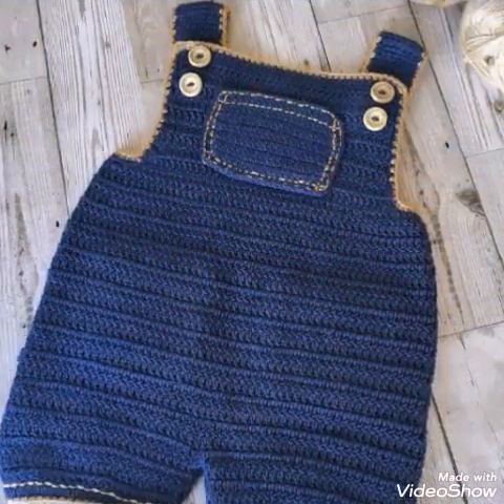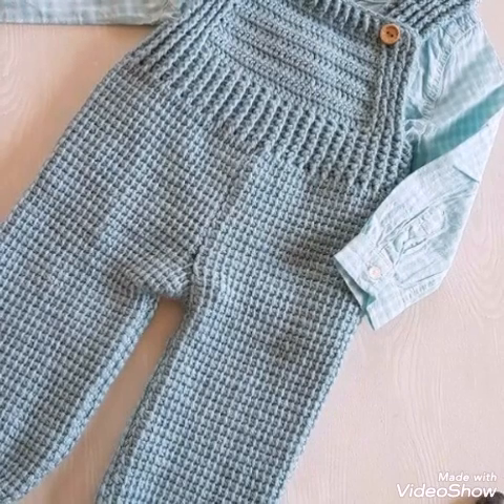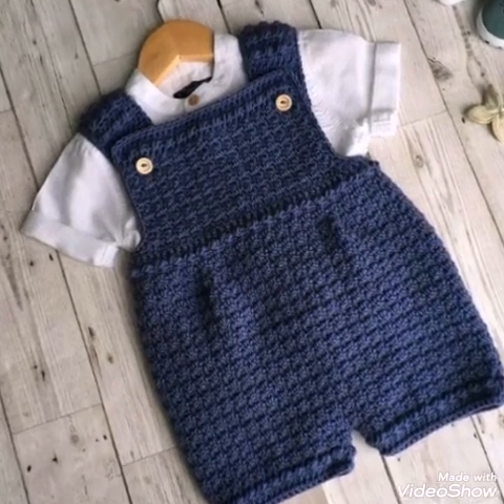If you don't know handmade work, you can also purchase these type of products from different websites like Etsy or Amazon, which offer their products worldwide. So thank you so much for watching. Bye!